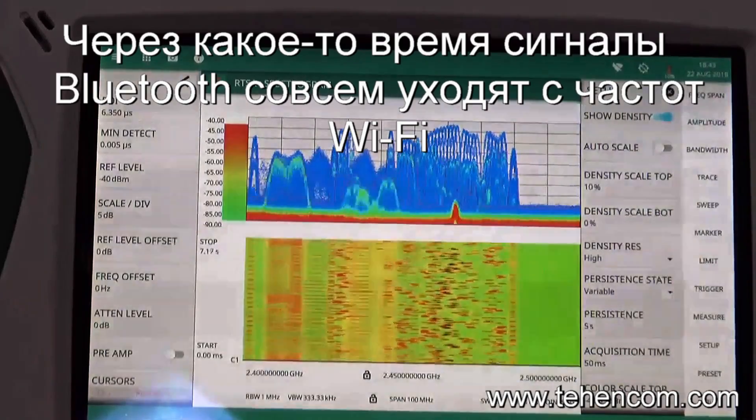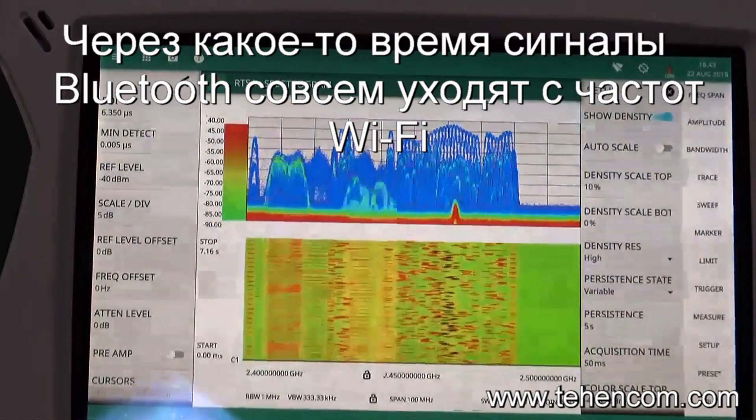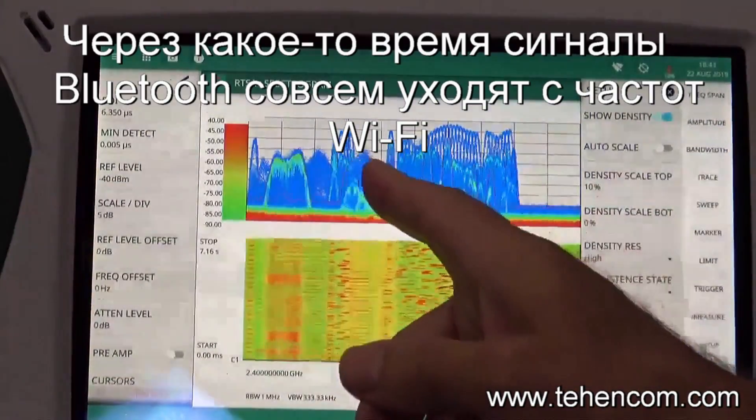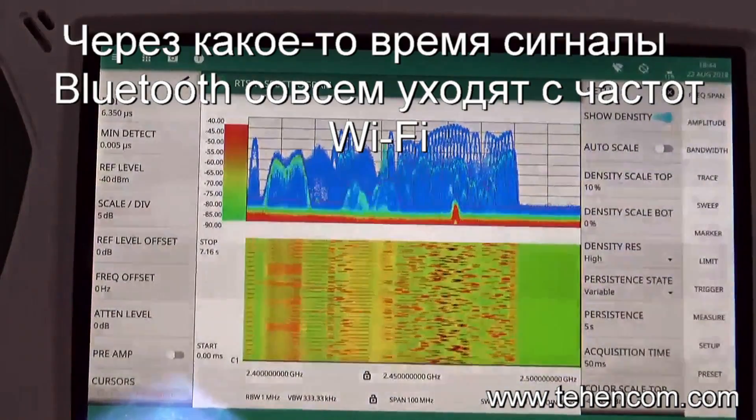I've now started streaming music again over Bluetooth from the smartphone to the audio speaker, and we can see the Bluetooth signal at the top display here is avoiding the area where the wireless LAN is, due to adaptive frequency hopping.